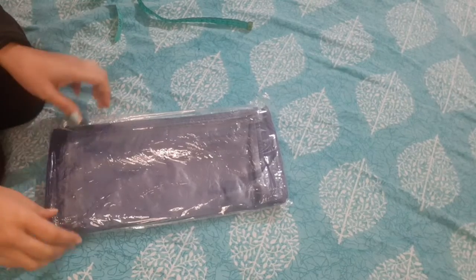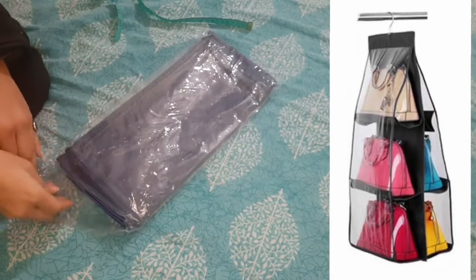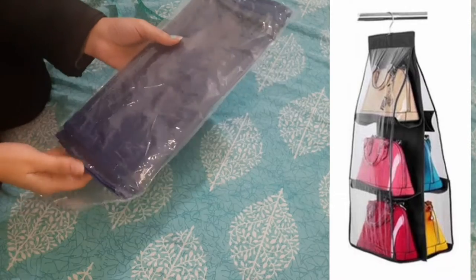Hello guys, welcome back to my channel. Today I will show you a new product review. First of all, I will tell you what the product is. Yes guys, this product is a bag organizer. This is a bag organizer.